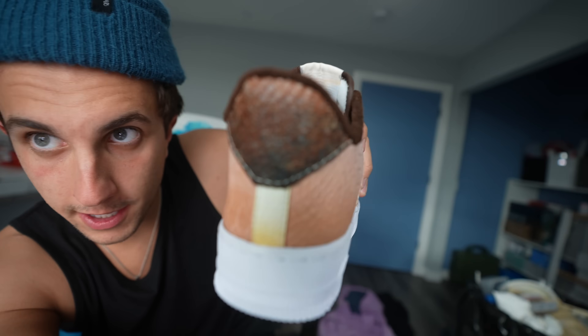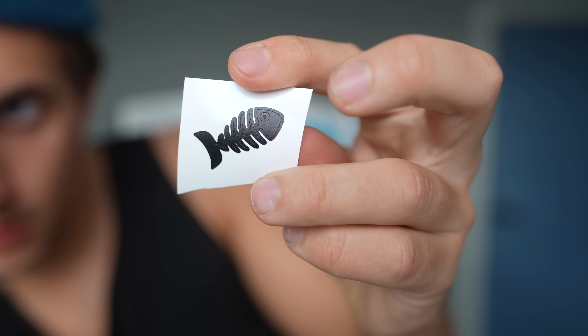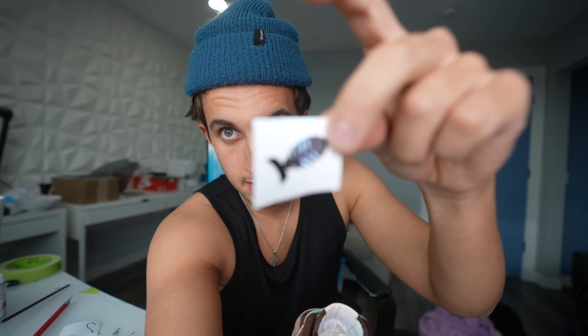On this back piece right here, I cut out this little fish stencil — it's like a fish skeleton from the fish that I caught. Let's put this here.